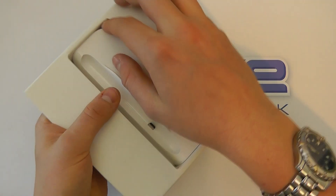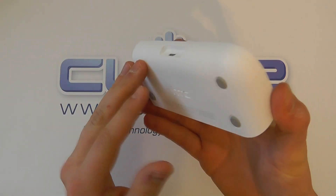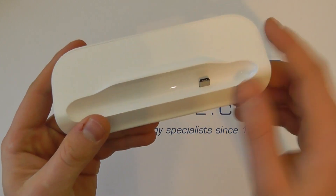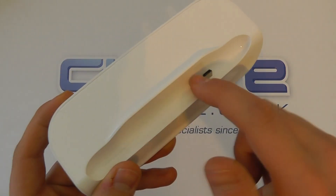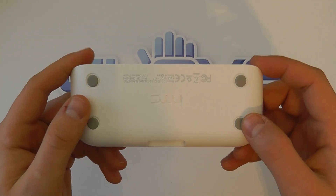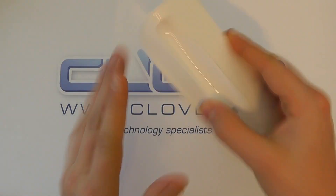The instructions are in a multitude of languages, and then we have the cradle itself. Here is the desktop cradle for the HTC Radar — it's a gloss white finish, smooth to the touch. We've got the micro USB port here; this is where the device sits and charges. On the bottom we've got four rubber feet.